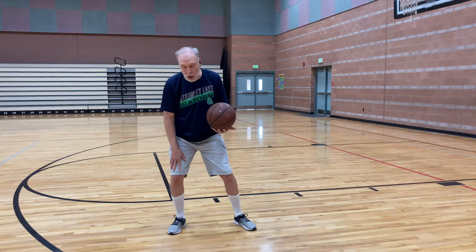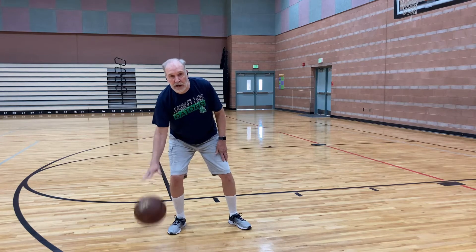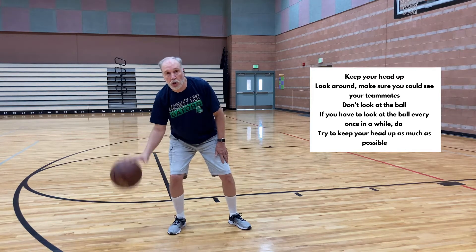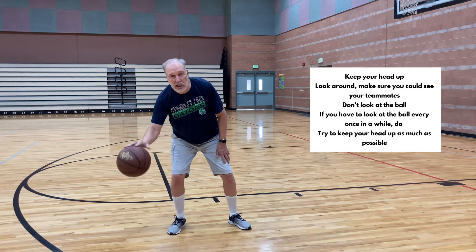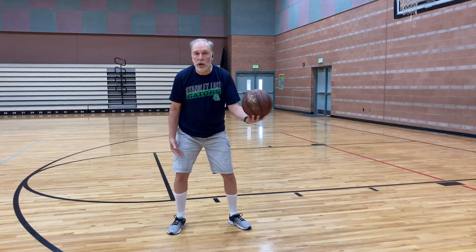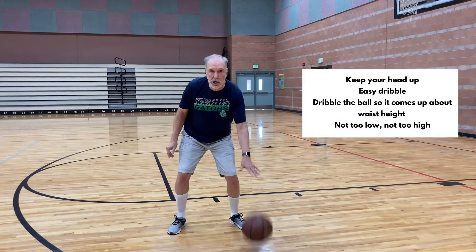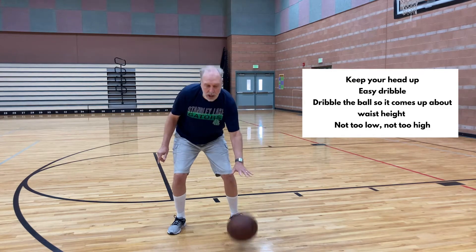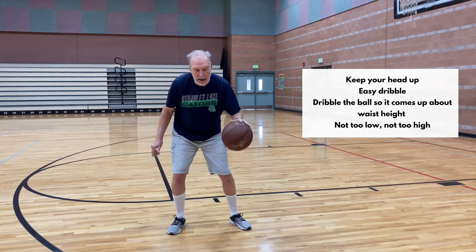Starting with the right hand: knees bent, hand spread, head up — just dribble in place and look around. Make sure you can see your teammates. Don't look at the ball. For some of you this might be hard to start, but try to keep your head up as much as possible. Now switch to the left hand. Again, hand spread, wave bye-bye to the ball, keep your head up. Just an easy dribble coming up to about waist high — not way down, not way up. You want it coming to your waist.